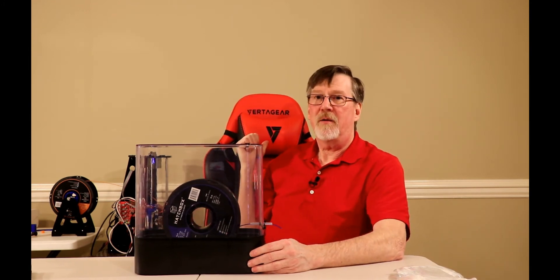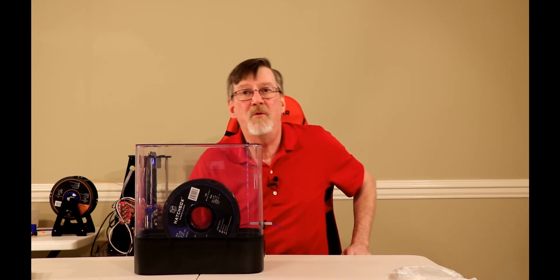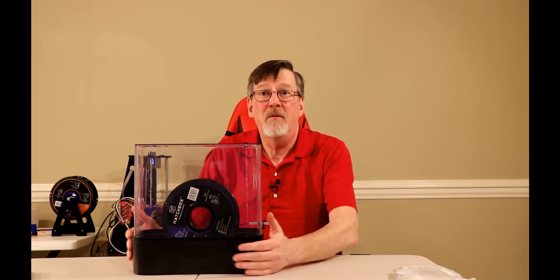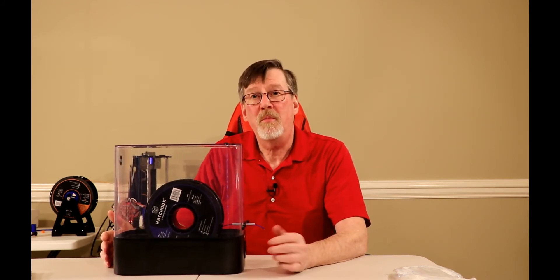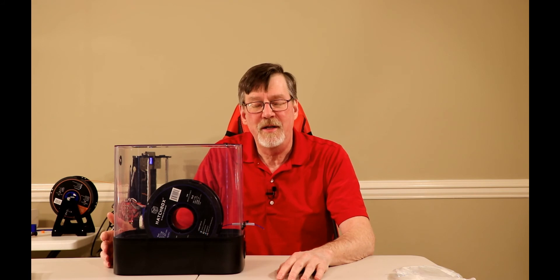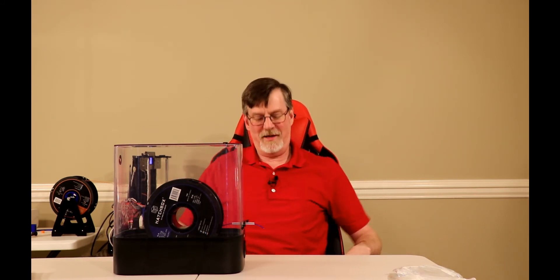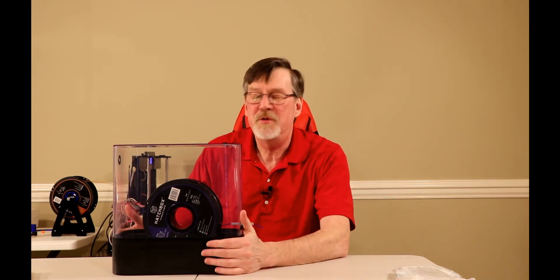Also, if you happen to like my VertiGear gaming chair, you can check out a review I did of it recently. I'm really enjoying this chair. I was wondering how it would work replacing my old chair — I'd had my old chair for about 18 years and was very used to it — but right now I'm really enjoying the VertiGear.